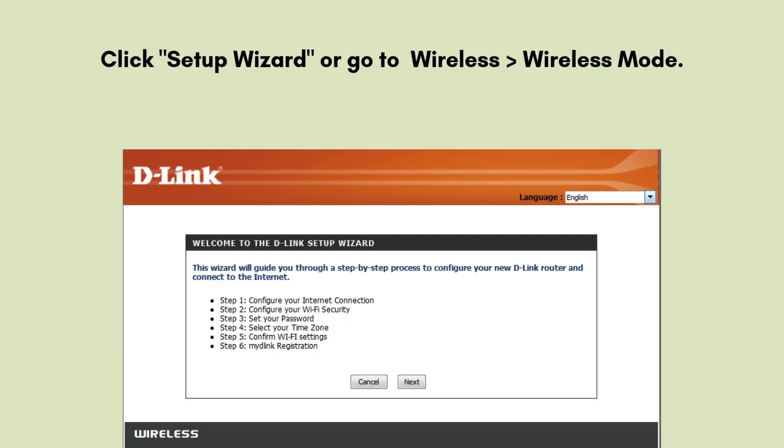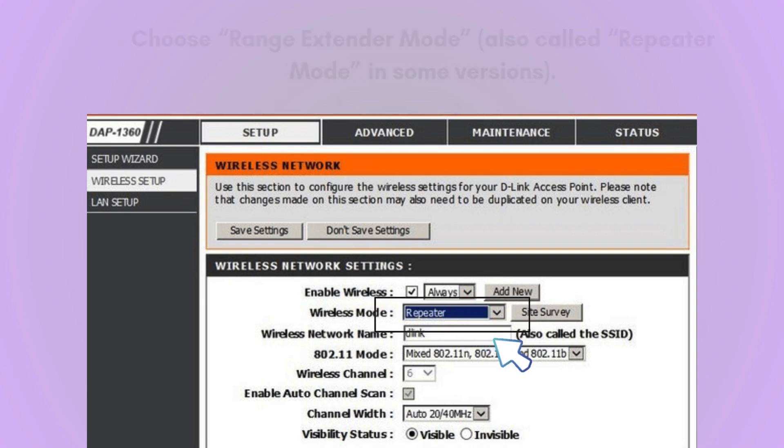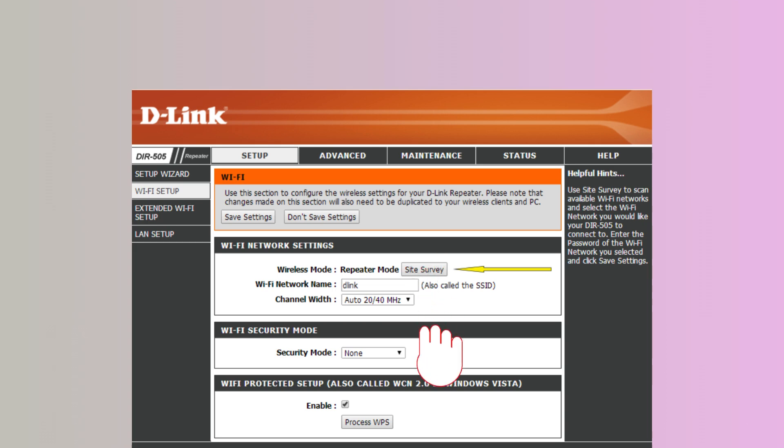After that, click Setup Wizard or go to Wireless and then Wireless Mode. Choose Range Extender Mode, also called Repeater Mode in some versions, and click Next. Click Site Survey to scan for available Wi-Fi networks. Find and select your main Wi-Fi network — the one you want to extend — and click Next. Enter your Wi-Fi password for the main router, then click Save Settings.